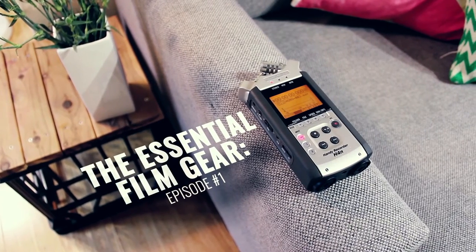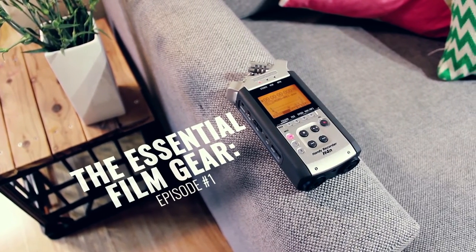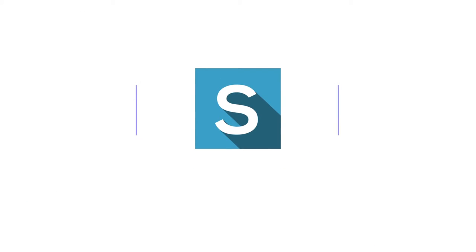Welcome to episode 1 of The Essential Film Gear. I've come up with this new series to showcase what I reckon is the absolute essential gear you need for making high quality videos. It'll be a mix between reviews of different types of gear and tips on how to get the most out of that gear. I'll contribute a new video to this series once every little while.